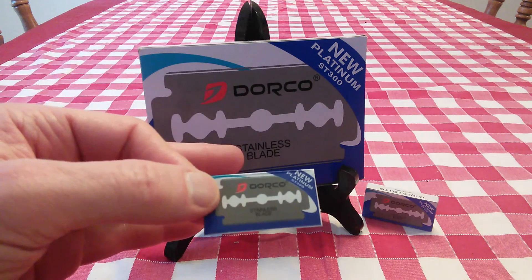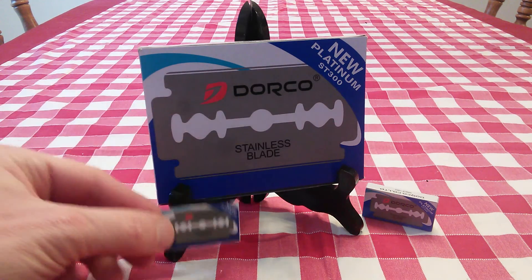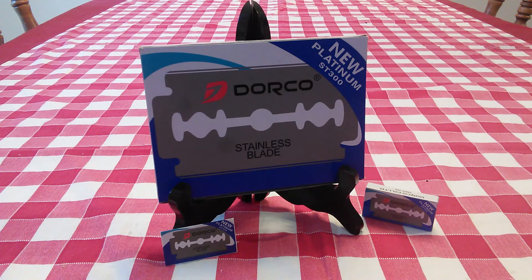Dorco Platinum ST300 Stainless Steel Razor Blades — really very, very good, and I was very impressed by them. I looked online and a lot of folks are saying that barbers use these, and I'm thinking it's because the cost is so affordable and they are so effective. So definitely give them a look.